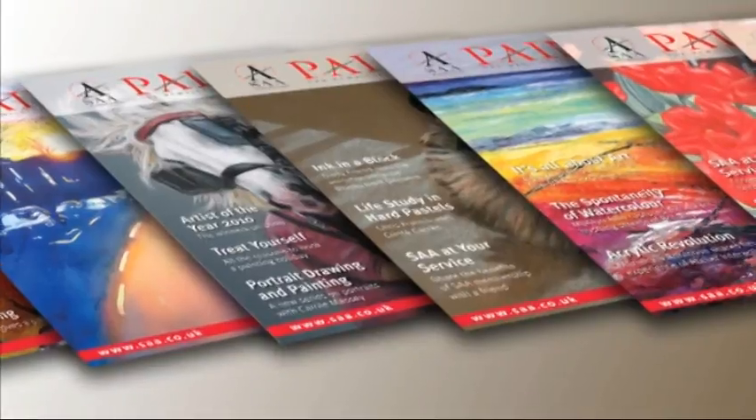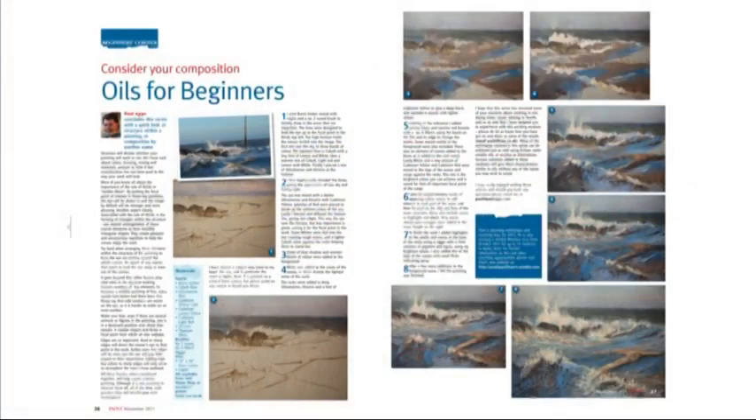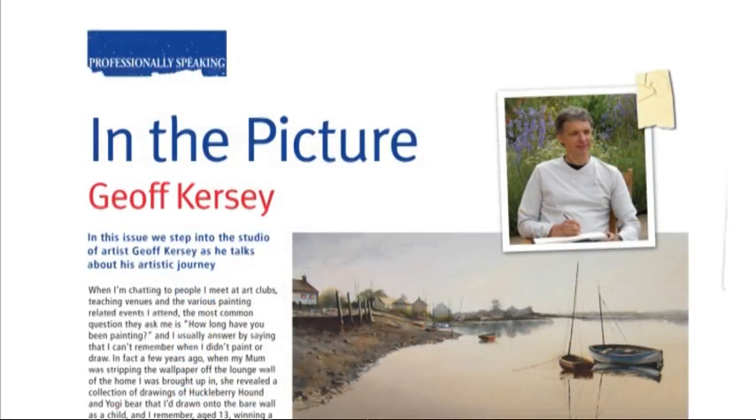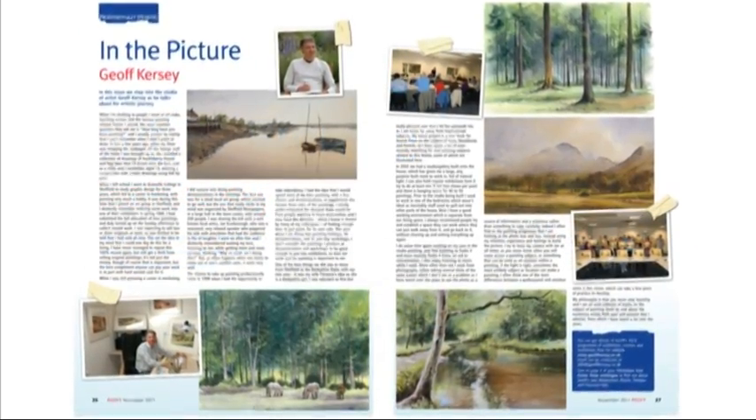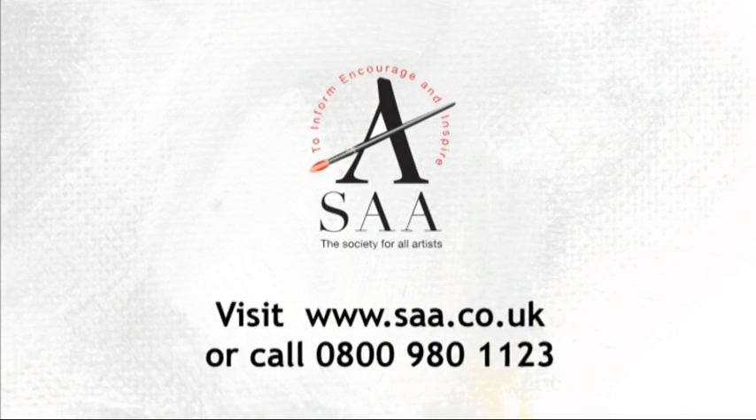Join us next week when SAA professional oil and acrylic artist Mike Skidmore demonstrates his simple method for creating straight lines and realistic wood effects, David Hyde shows us what's in his box, and I'll be sharing a Parisian evening with you in my Try Your Hand project. So tune in next time for another colourful edition of A Splash of Paint. For a free splash of the bi-monthly Paint magazine, packed full of stimulating step-by-step guides, fantastic features and artistic advice from all your favourite TV artists, visit www.saa.co.uk.